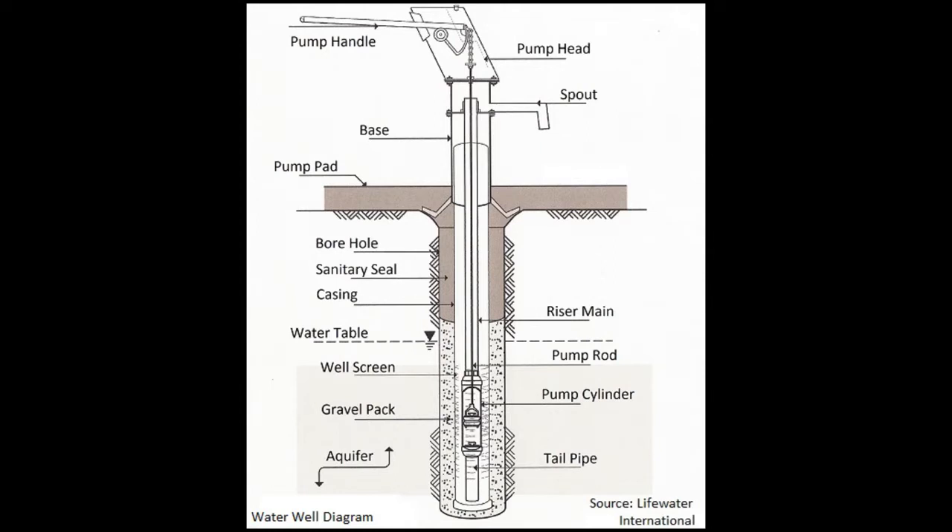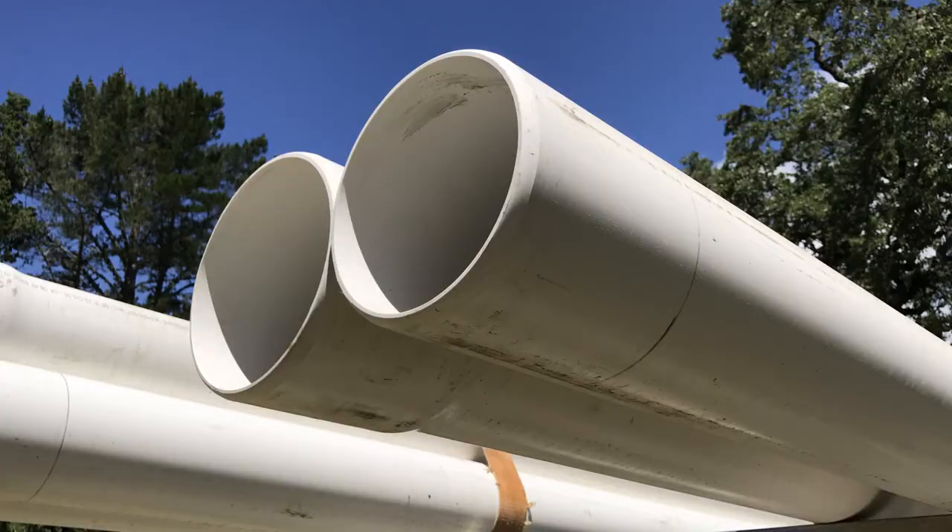First the well is drilled to a specified depth. Once water is located and there is a sufficient amount of water to certify the well, casing is placed in the well to seal off the upper half of the well with this type of pipe. Then the lower half of the well where the water is coming into the shaft is cased with this perforated pipe, which allows water to enter into the borehole.